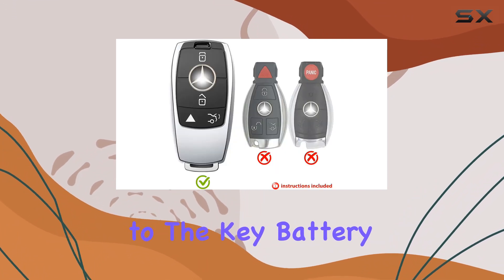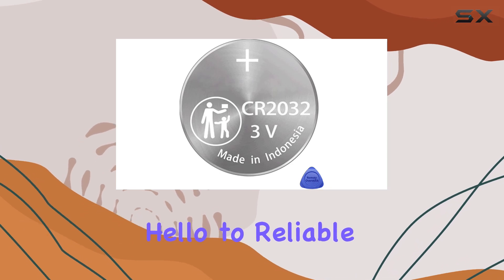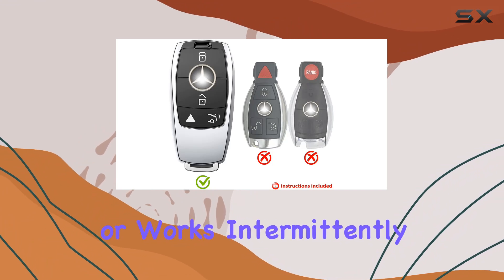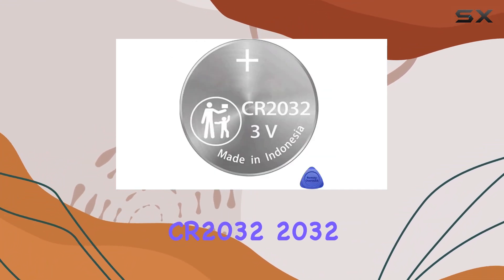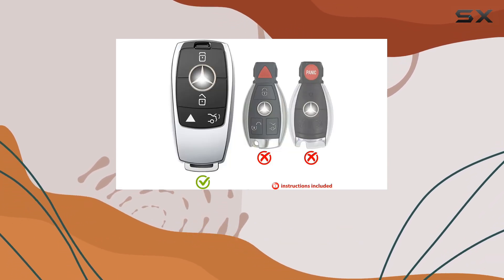Say goodbye to the 'key battery needs replacing' message on your dashboard and hello to reliable remote functionality. Don't wait until your remote range is reduced or works intermittently. Get your 2-pack CR2032 compatible with Mercedes Remote Key Fob Battery Replacement Original OEM Bundle today.